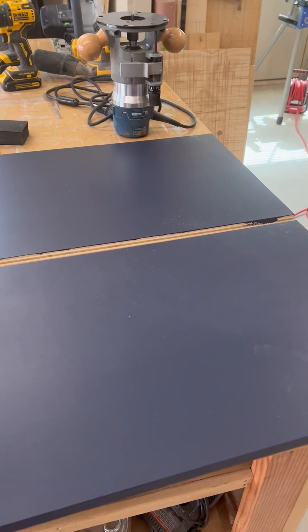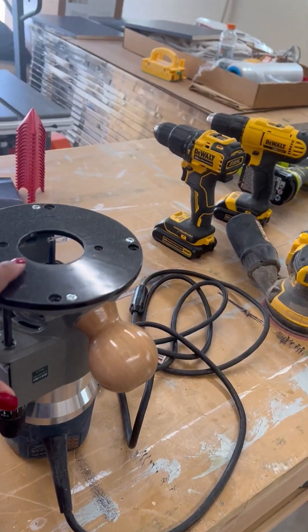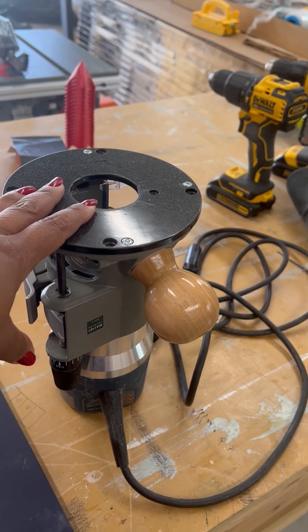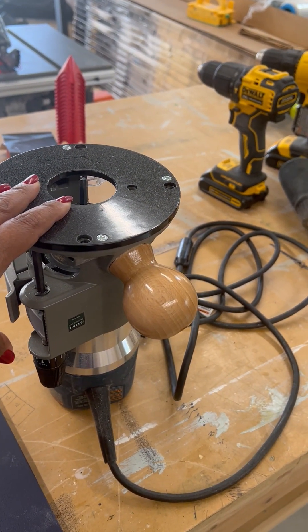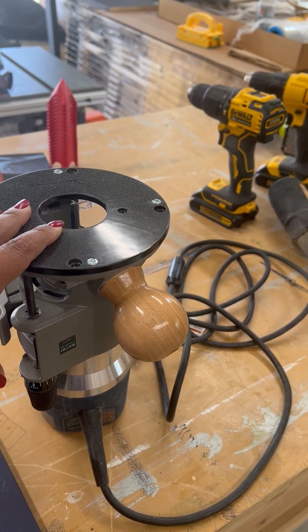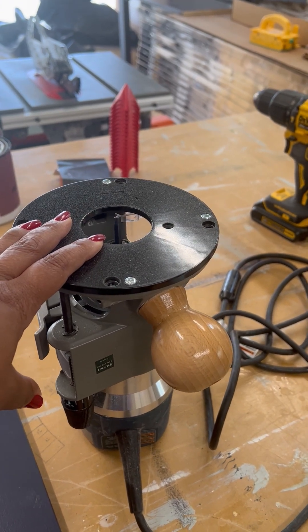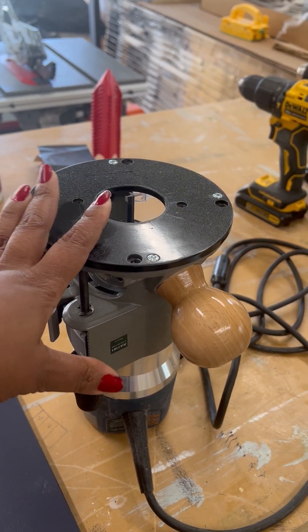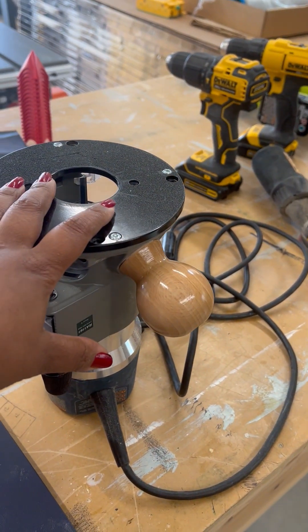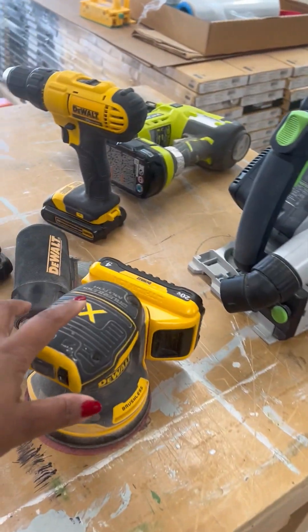Here I have my Bosch router. This baby here is very, very powerful — it's a plug-in tool. I use it to cut channels for cabinets, like if I want to put in LED strip lights or fit in another piece of wood. It's a very powerful machine; I love it and it's very useful to me — I use it all the time.